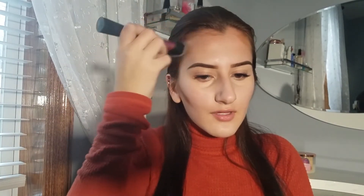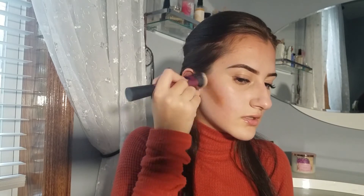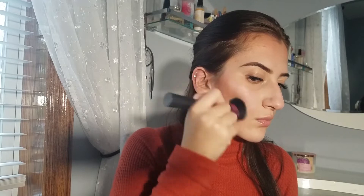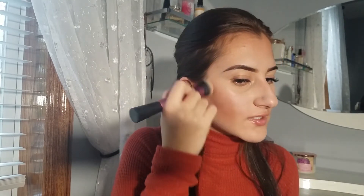I'm blending the forehead contour back into my hairline, and blending out the contour in circular motions. You don't want a precise contour — you just kind of want to warm up the face with this.